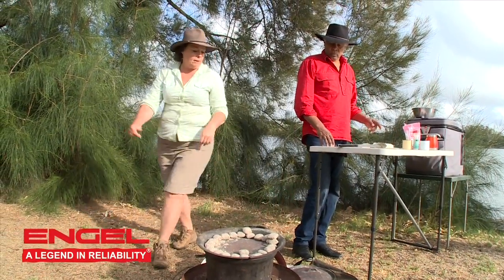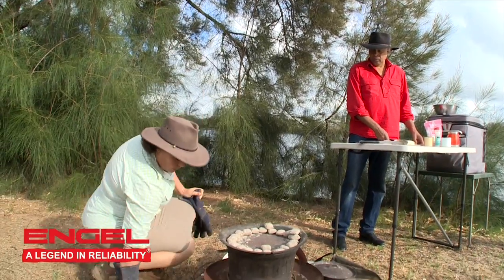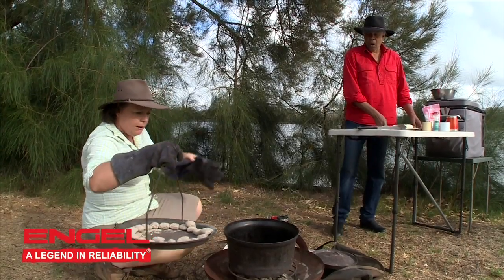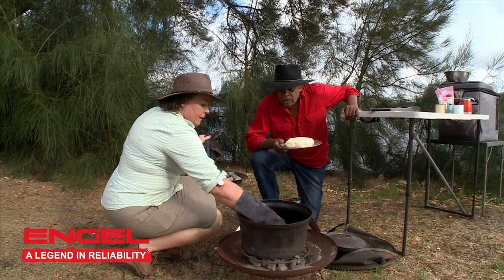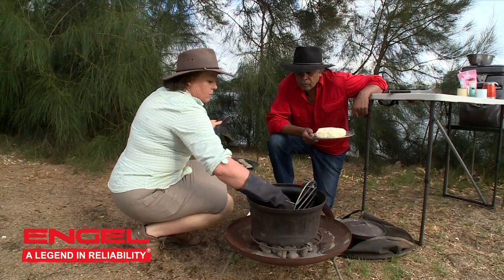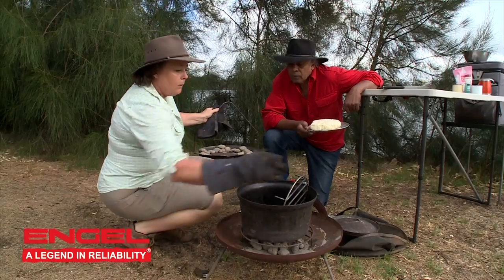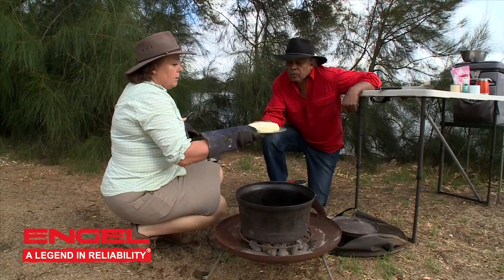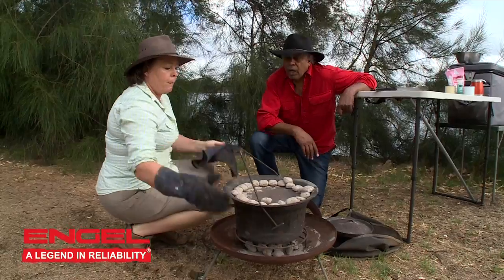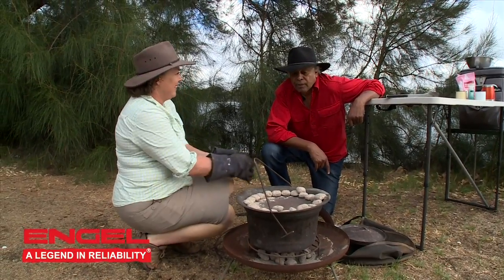So I'm just going to go and check the temperature in the camp oven. By doing that I just need to put the handle on and have a look inside. I've got my little temperature gauge in here and it's saying it's around about 150 degrees in there, which will be just perfect to put our damper in. I'll pop it in there, put the lid on. Probably a little bit longer than 15 minutes — about 20 minutes.